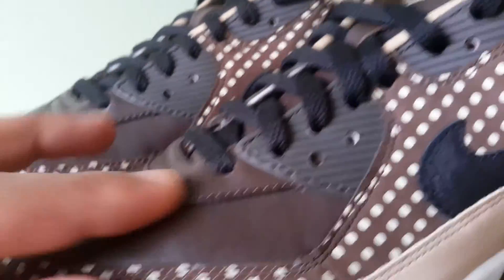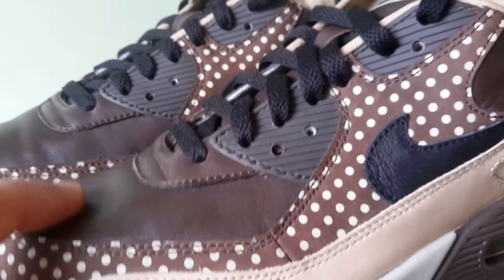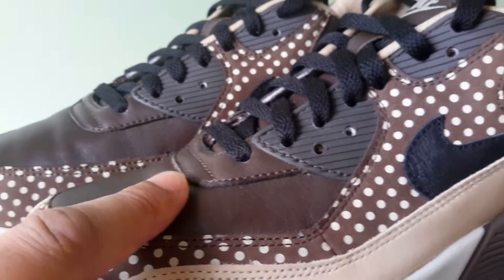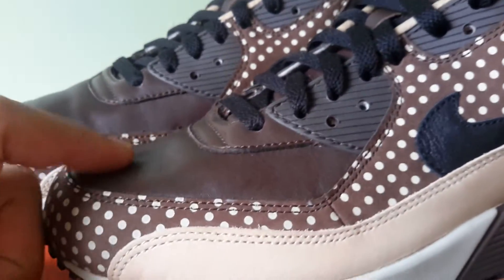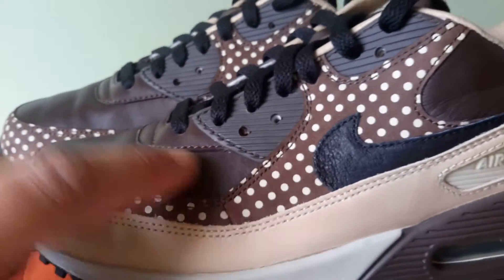That brown is also on the ankle area, as well as the toe box, and also the tongue. It is leather and it is so soft — like ridiculously soft. Trust me, that is good stuff right there.